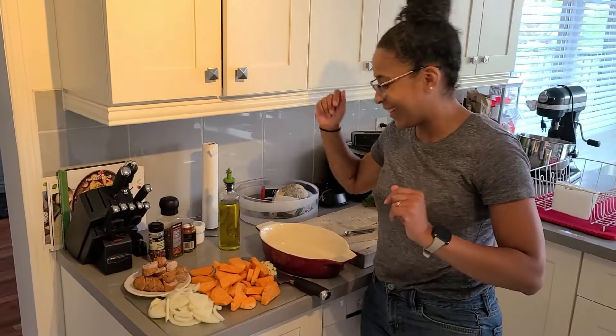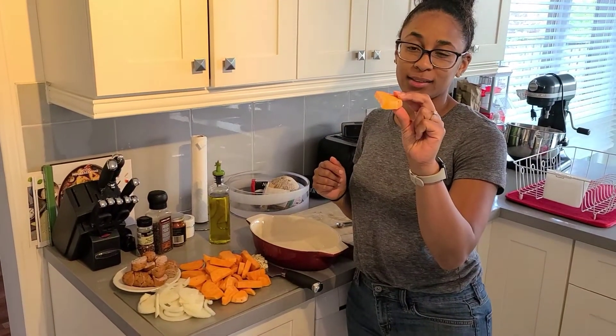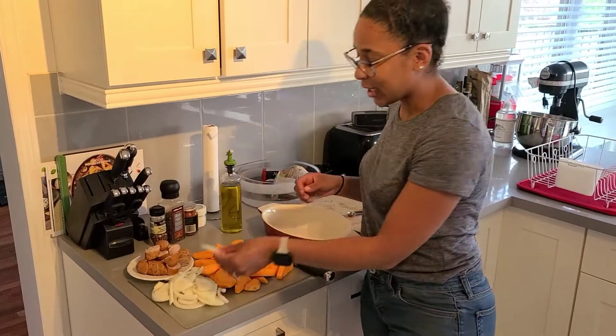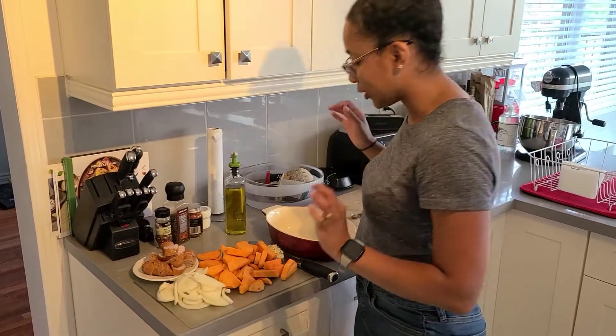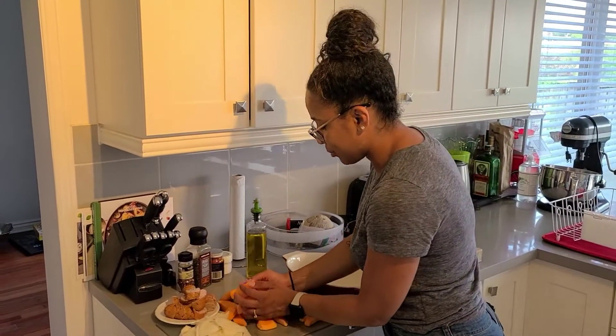Alright, we're back. So what I've done was cut the sweet potatoes into about quarter-inch half moons. The onions are cut in a similar way, and the sausage is cut into about half-inch thick pieces. I just find it looks nice. The next step is fairly simple.